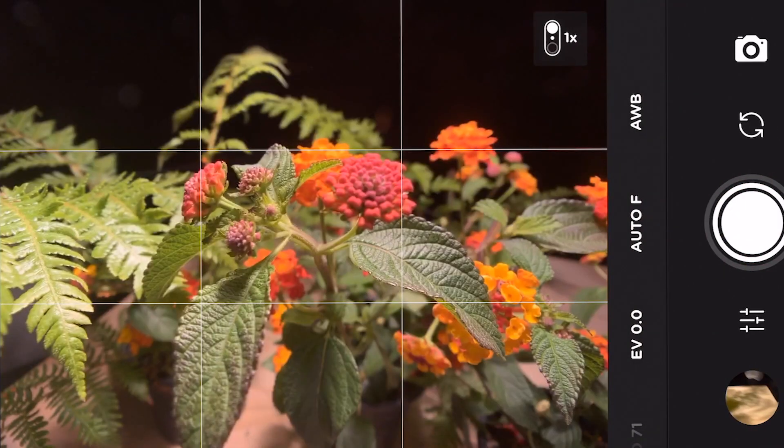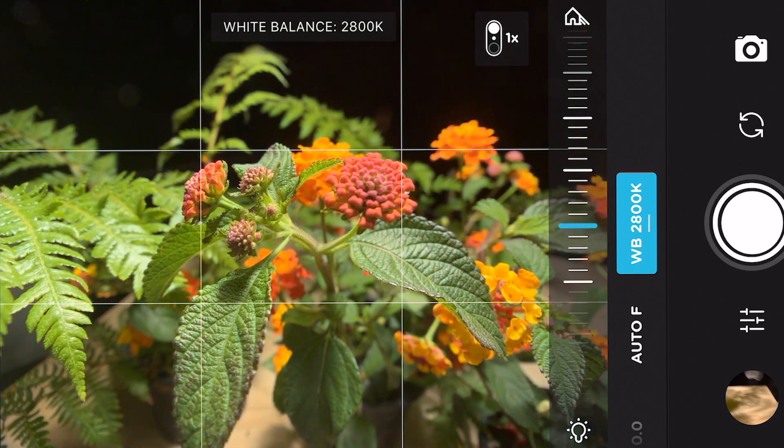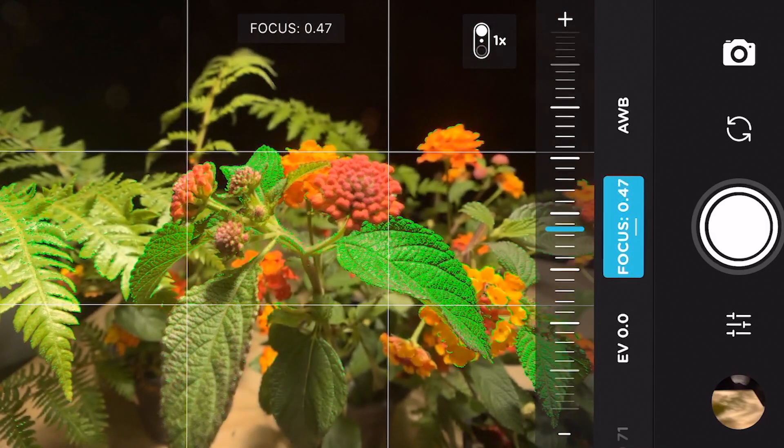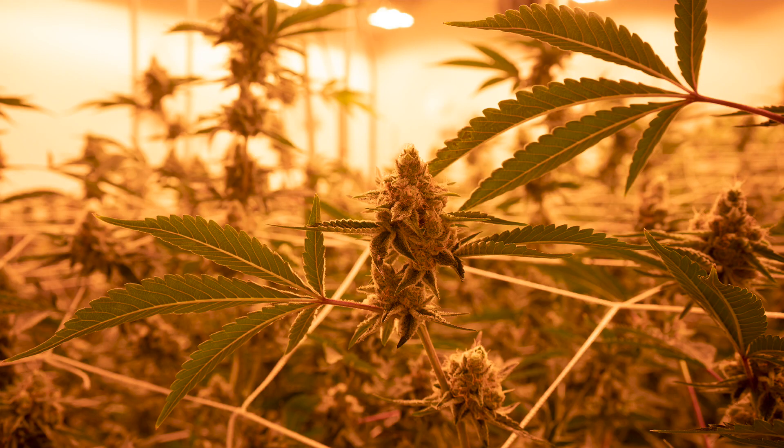Another cool thing from Moment is they've created a camera app that is really robust. It allows us to manually control white balance, exposure, and focus. Being able to have those controls, especially in an environment like this, even with the filter, just makes things a lot easier and gets you much more accurate results than you would get otherwise.